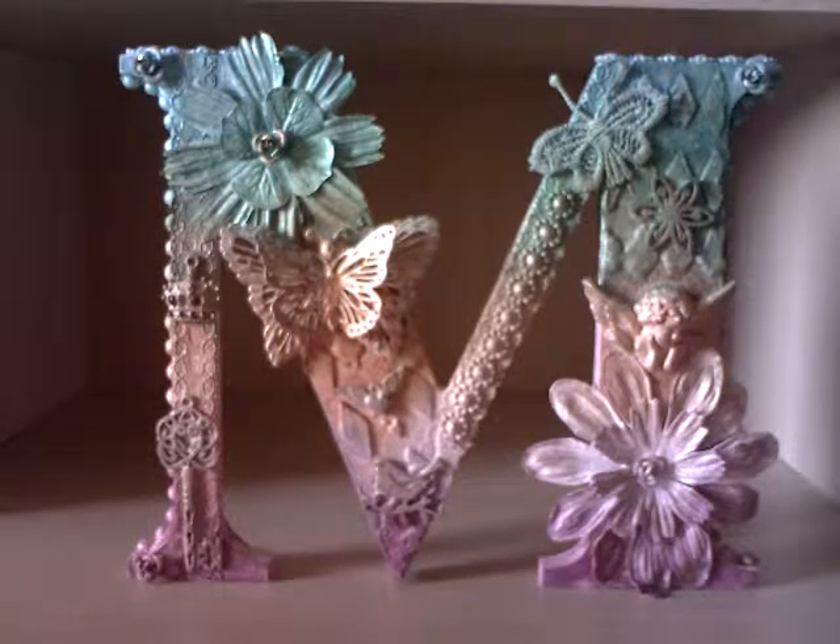Hi everyone, it's Mal. I have another project to share with you. This time I've altered a wooden letter — the actual letter is made of MDF. It's an M for my friend May Britt. She's coming to stay on Thursday with her husband until next Tuesday, so I'm super excited but wanted to make a little gift for her. So this is what I decided to make.